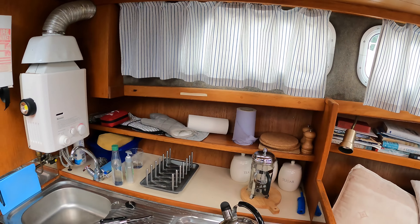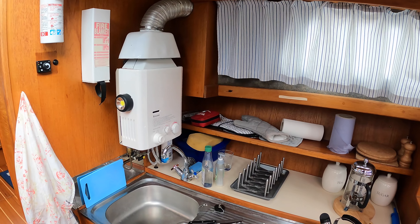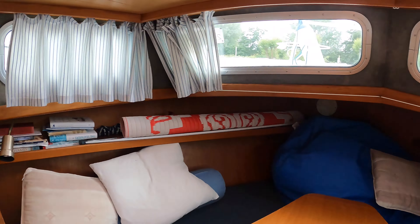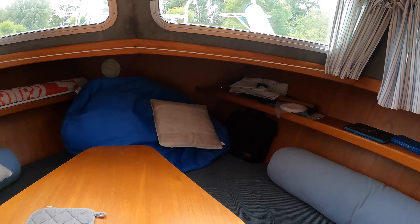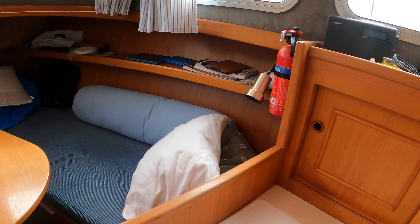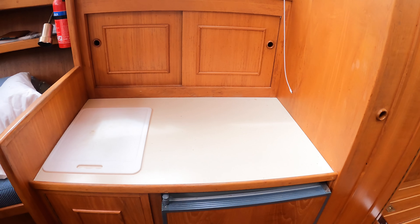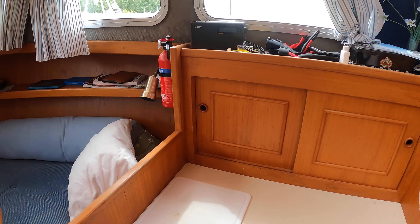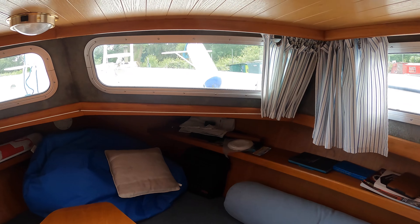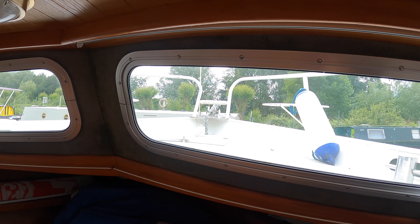Here we are in the galley area. As you can see, we've got the sink, we've got a water heater, and here's where we sit and eat our suppers and breakfasts. Here's the fridge where we keep our supplies and where we prepare our food on this little table. We can see up into the bow of the boat.